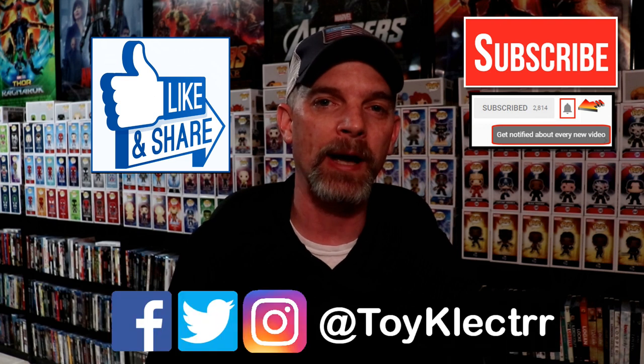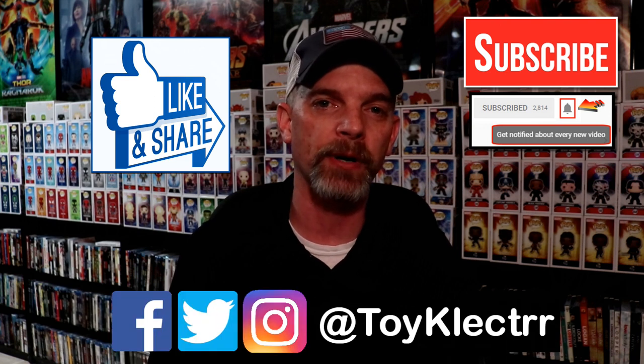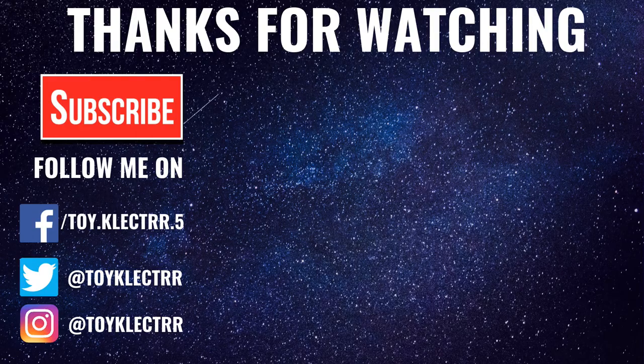If you haven't found me on my social media accounts I'm on Facebook, Twitter, and on Instagram. So you can find me there and we will see you next time. Bye.